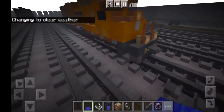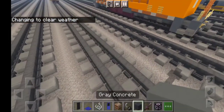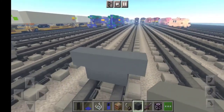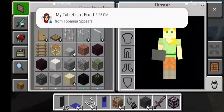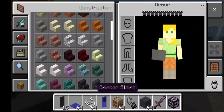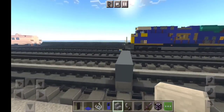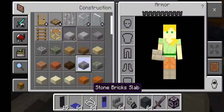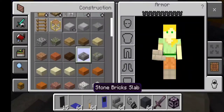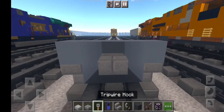As usual, let's take out gray concrete and place a two by three of gray concrete. Then we want to have some stone brick stairs used right here, and a stone slab with a coupler. We also want to have trip ball hooks for the air brakes, with a stone slab in the middle with a coupler and trip ball hooks on the sides.